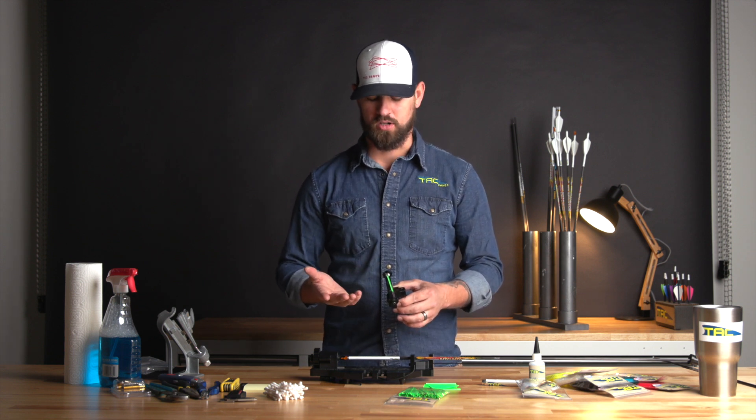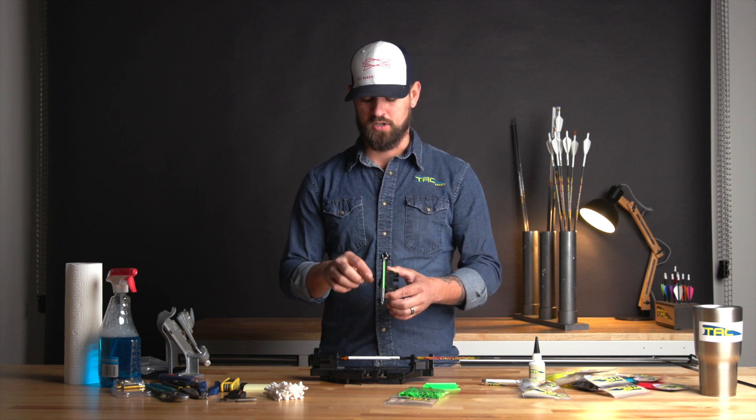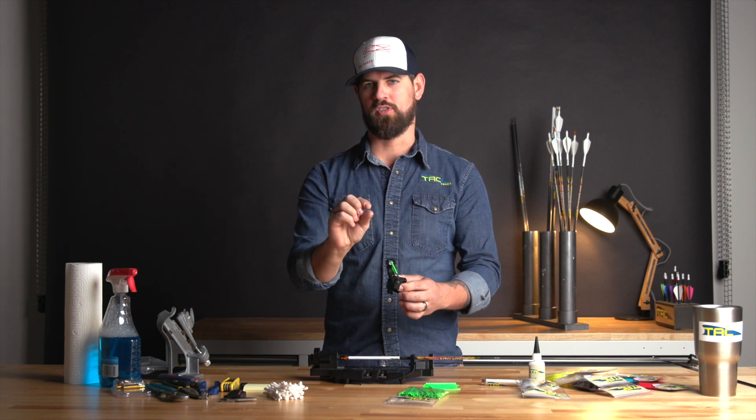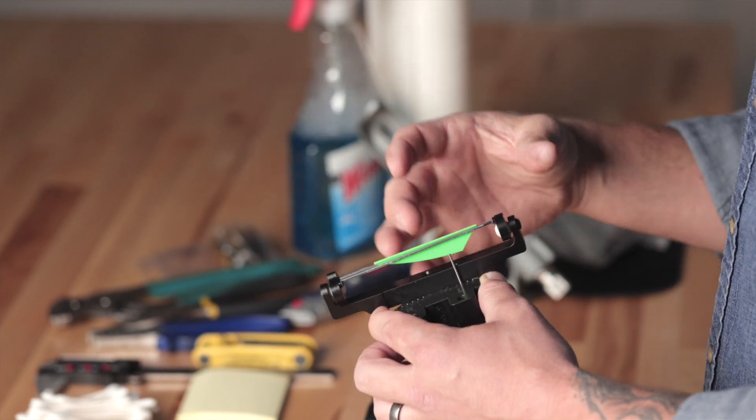Just a couple of things that really help folks to fletch TacVanes on there. Things to consider: one, our vane's base — they're extremely low profile, so there's not a lot of material that's going to go between the wires and the shaft. So the biggest thing that we run into is getting enough pressure.